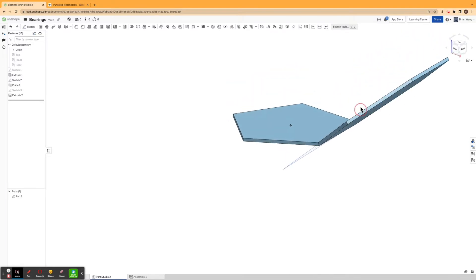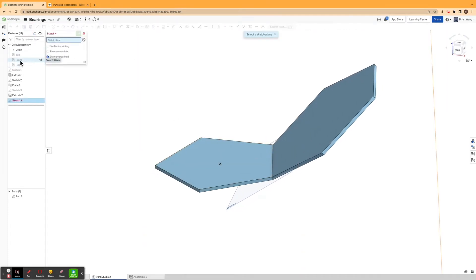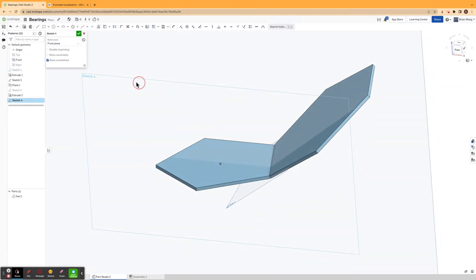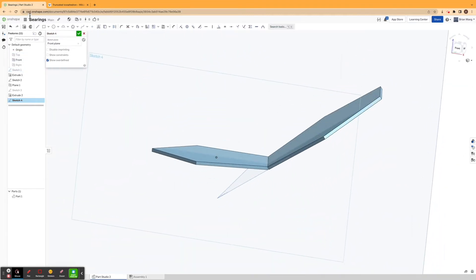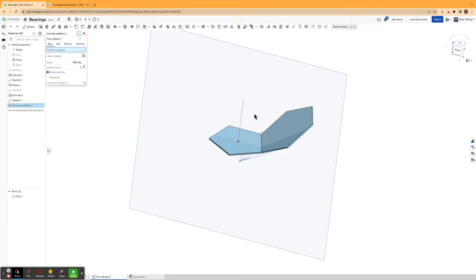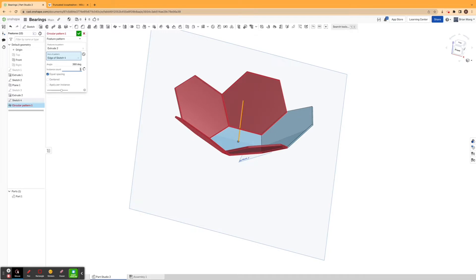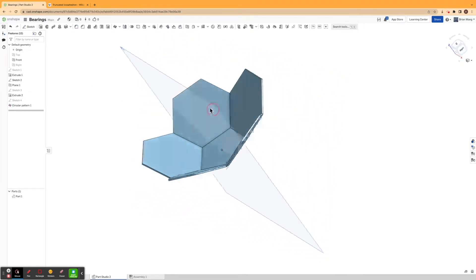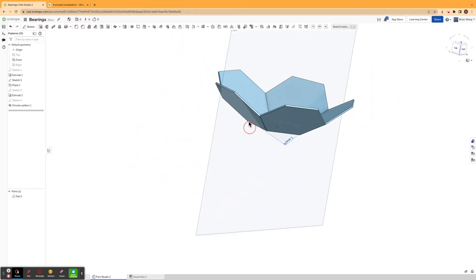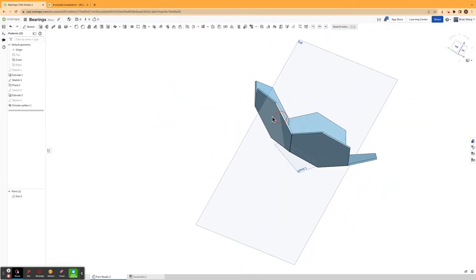Then I'm going to go ahead and extrude this by one millimeter. What I can do next is use a circular pattern so I don't have to keep drawing. I'll sketch on the front plane and draw a random vertical line. Then I can use the circular pattern — make sure it's a feature pattern, click on the extrusion, click on the line, making sure I'm doing it five times and applying it per instance. If I click confirm, you can see that my soccer ball truncated icosahedron is starting to appear.